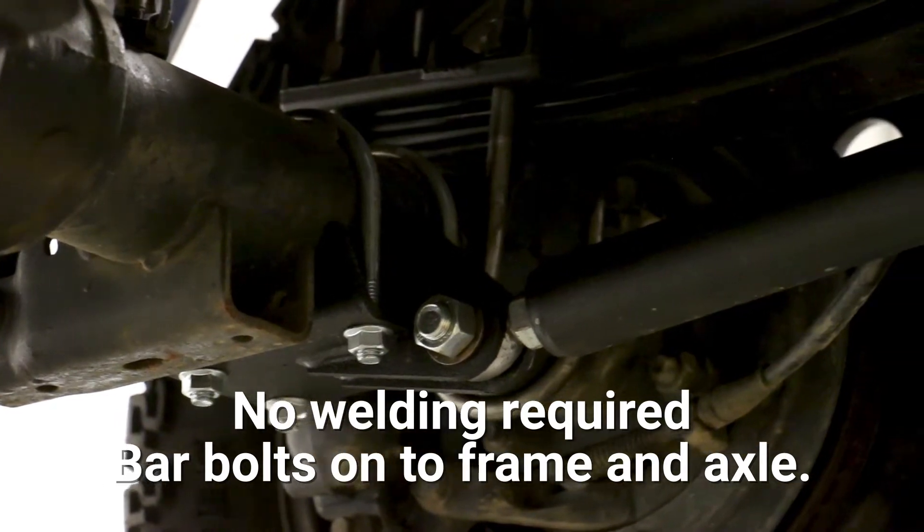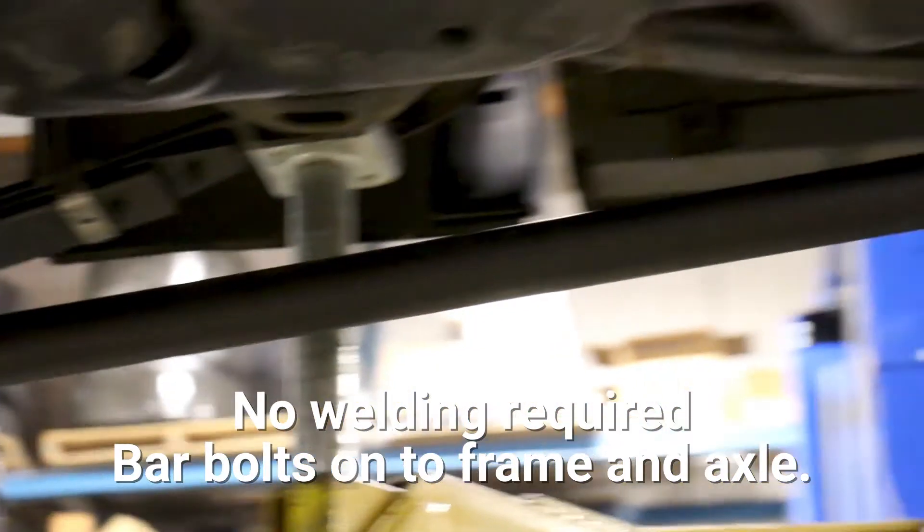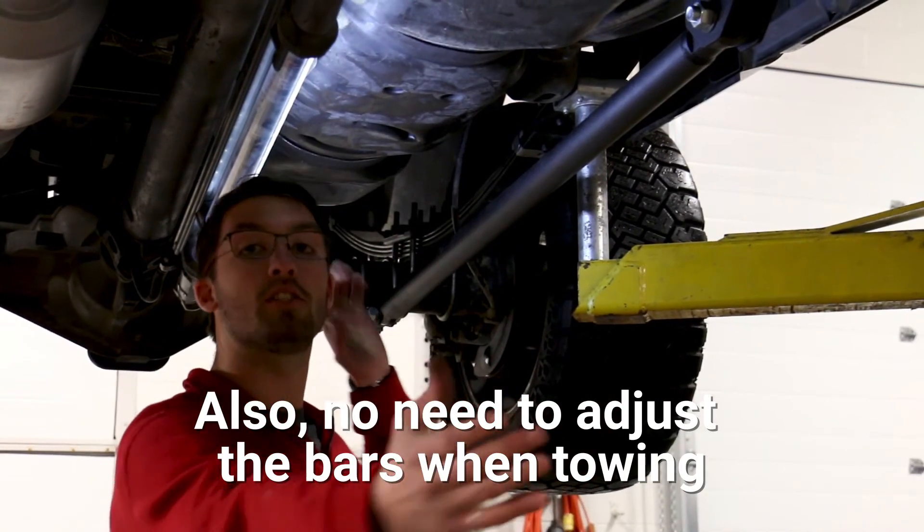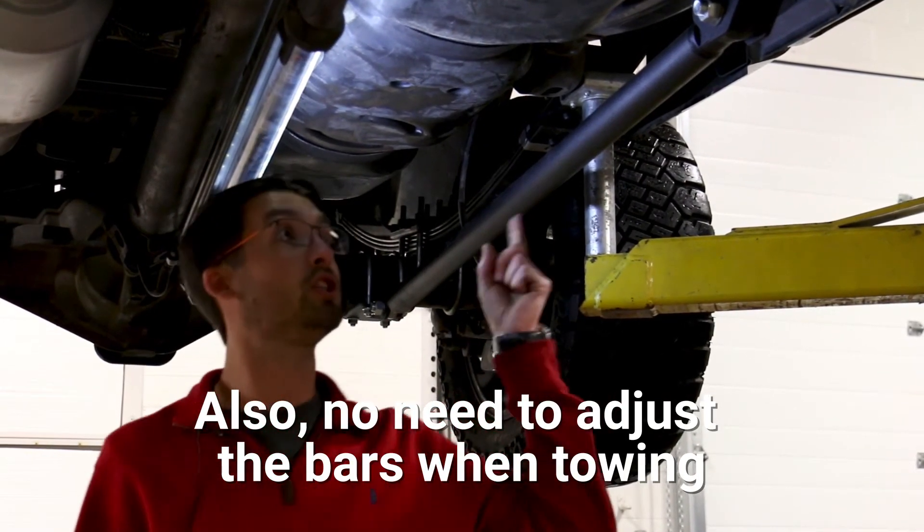Super easy install — bolt up front, bolt in the rear. You can do it in your driveway, do it with your wife, no problem. One of the great things about these new bars is you can actually tow without having to adjust them.